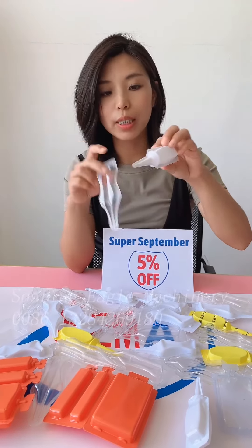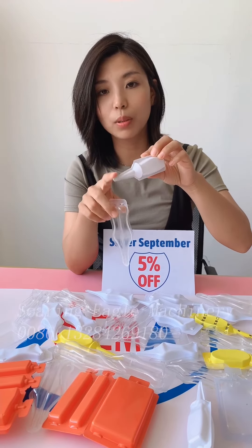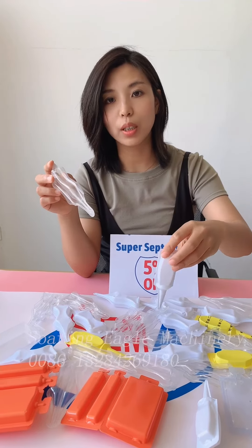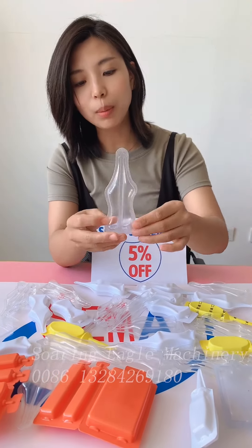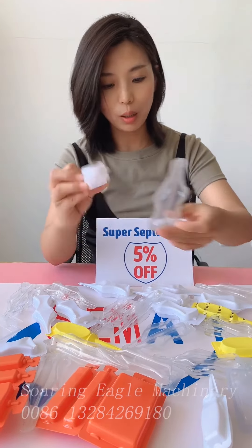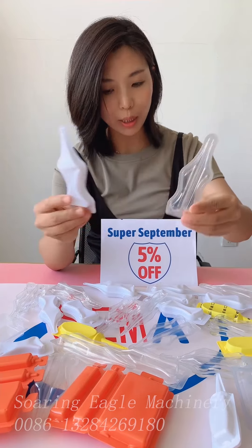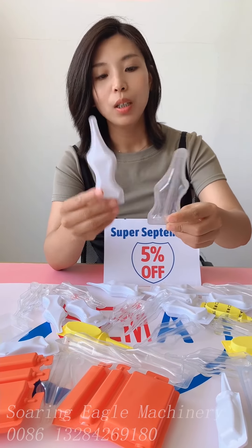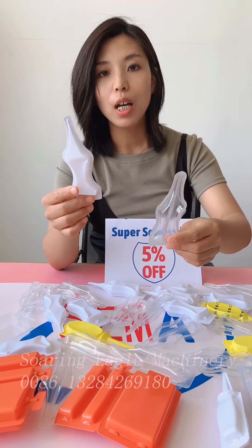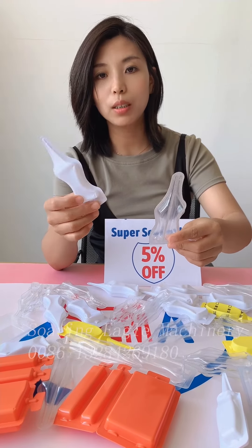Generally speaking, customers usually need the sub-top side here, which is easy to put into the ground. For example, this one and this one are for our Poland customer. These two kinds of product are totally 30 to 35 milliliters, according to customer requirements.